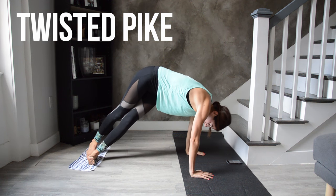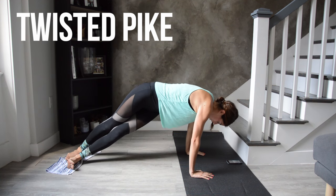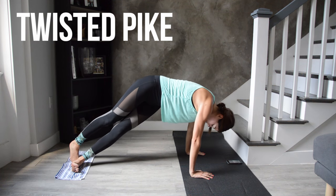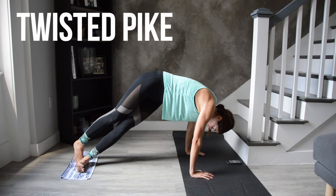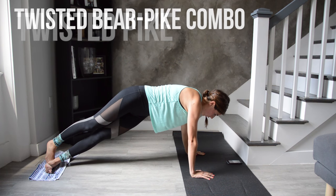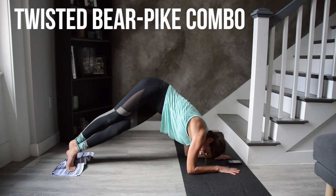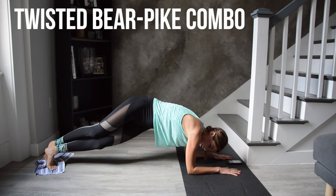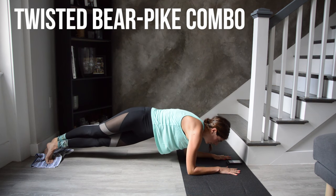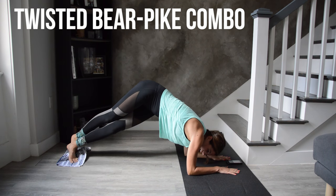If your wrists are starting to bother you, feel free to do this one from your forearms. You're lifting the hips up at a slight angle and then lowering back down — this doesn't have to be a huge range of motion for you to really feel it, so just get them up as high as you can. Lower onto your forearms to combine the two movements. I know my pikes get smaller and smaller at this point — that's okay. Even a couple of inches during the pike is a good job. One pike, one bear, right till the end. Your right side obliques are done.